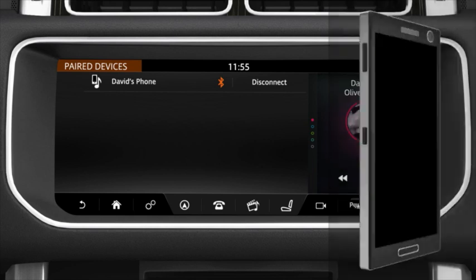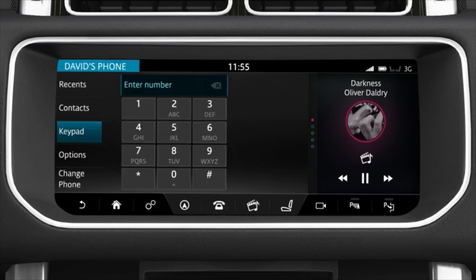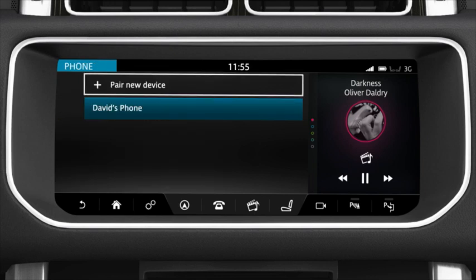Next, press the phone shortcut to take you to the phone screen. To pair an additional phone or to change to another paired phone, select Change Phone. Touch Pair a new device or select from the list of paired phones.